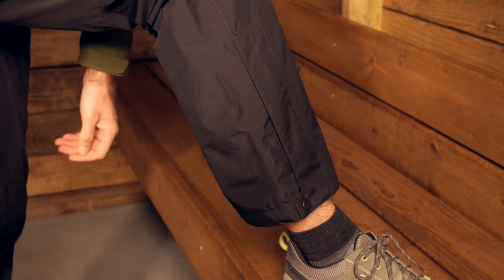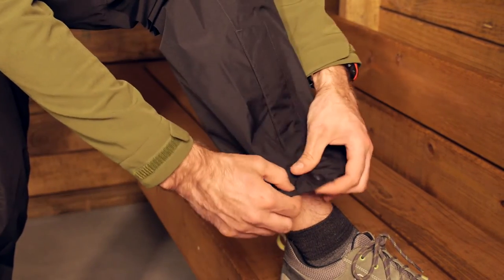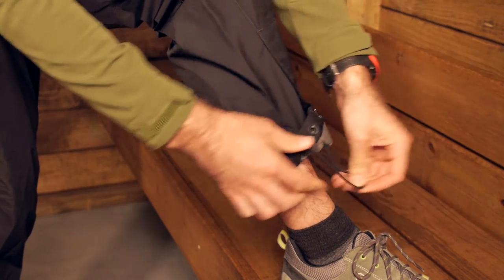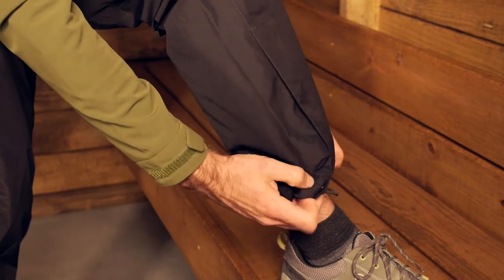At the very bottom around the cuff of the leg there is a drawstring so you can cinch those down around a shoe to further protect your shoes or your feet from any foul weather. Really nice features to the minimalist pant.